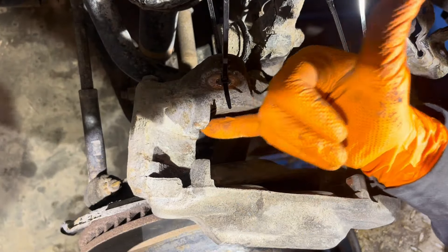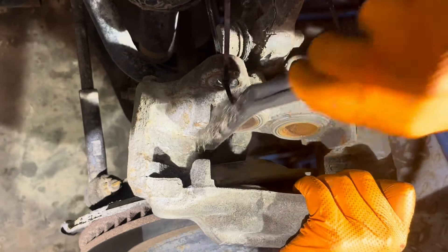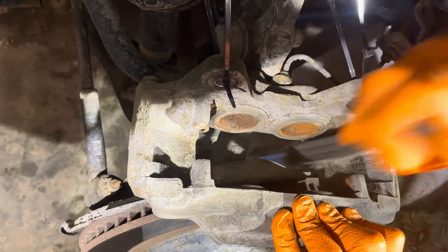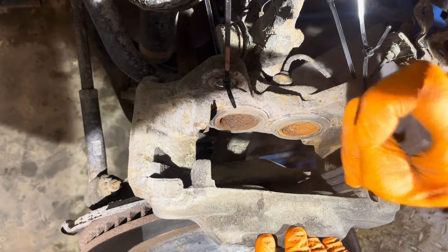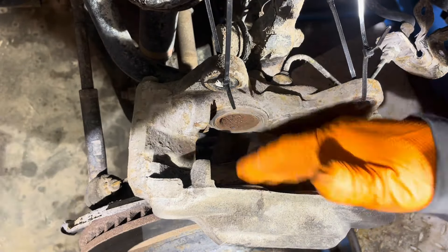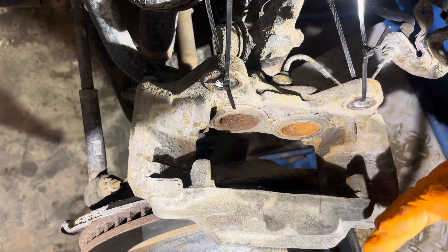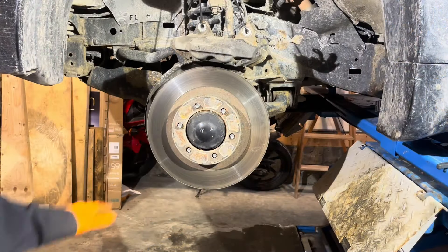This is a good time to clean up the sliding surfaces where the pads sit in the caliper. Use a metal wire brush and work all four surfaces until they're nice and clean. It's very important that when the pads are reinstalled they can slide easily, because if there's a lot of rust and crust buildup the pads will get stuck, won't retract properly, and will wear faster. Take your time and clean everything really well.